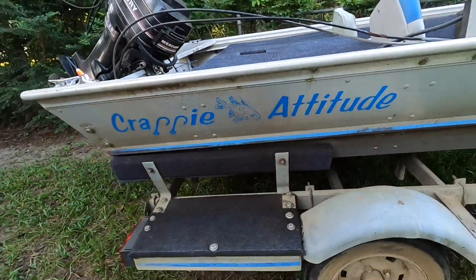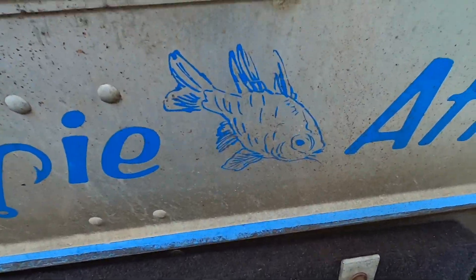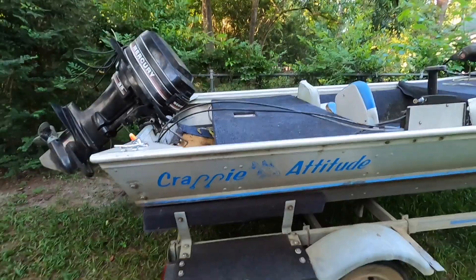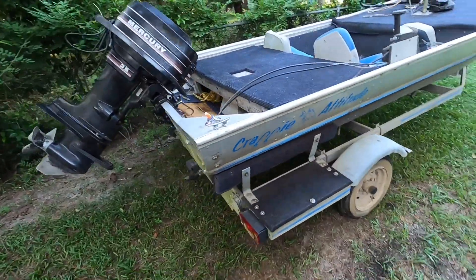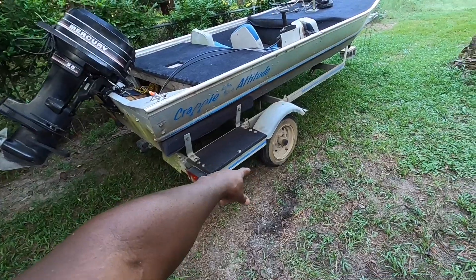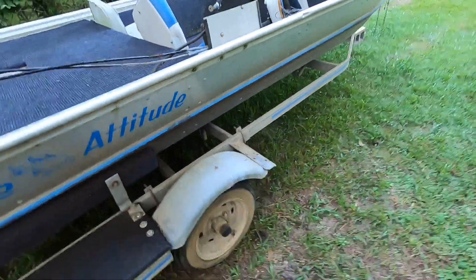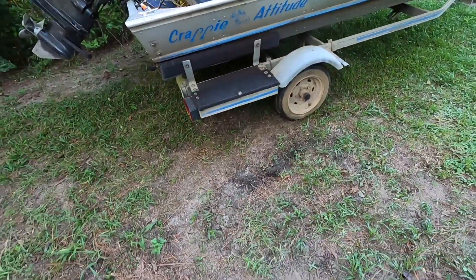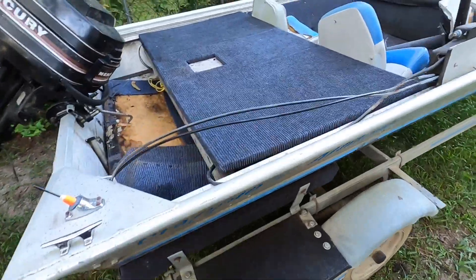As you can see, it says 'crappy attitude.' In my opinion, that does not look like a crappie — a little more like a goldfish. But I still like it, a little feng shui. I might end up changing the tires on here, putting some bigger tires on, taking these metal fenders off so they can fit. My favorite thing about this whole trailer is this side step right here — it's so wide for us to get on the back side.